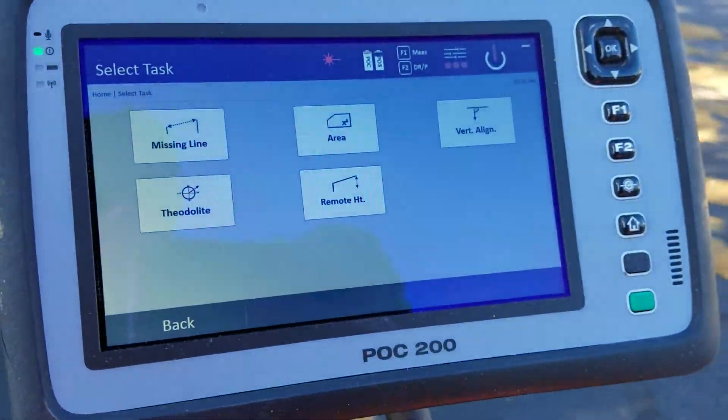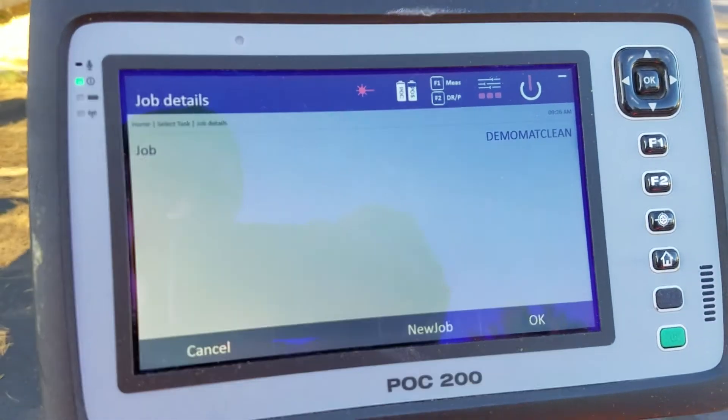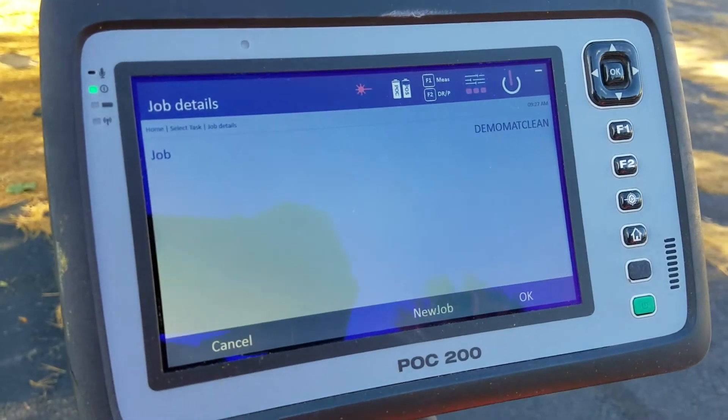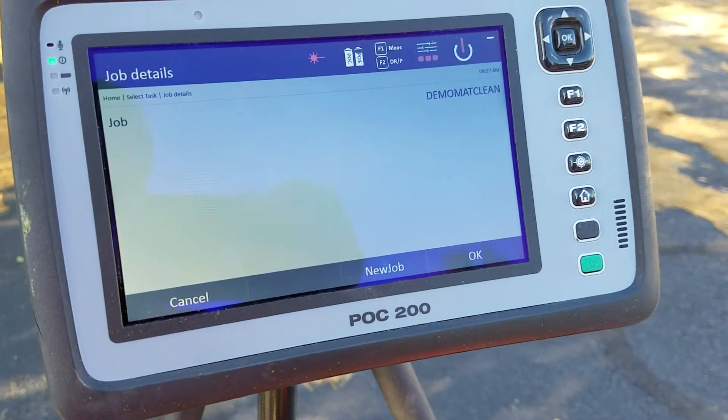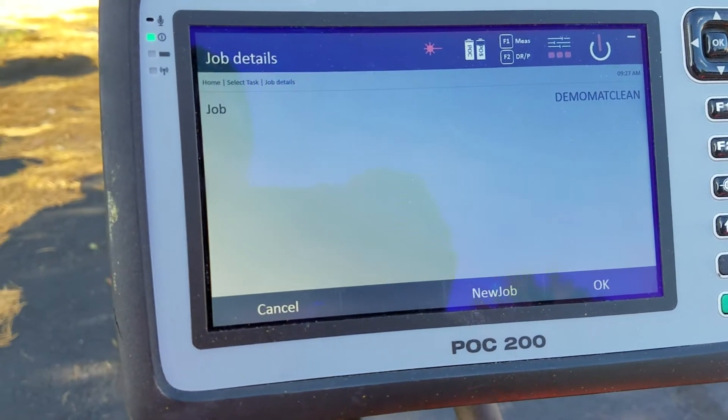When I open one of the applications, it's going to ask me — for instance, I'm going to go to vertical alignment. It's going to ask me to make sure I'm on the job I want. It doesn't matter a great deal, but it's nice to make sure you're in the right job just in case you want to save any of the information.